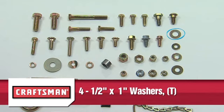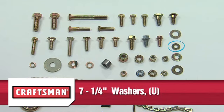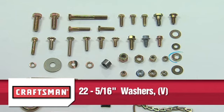Four 1/2 inch by 1 inch washers Part T. Seven 1/4 inch washers Part U. Twenty-two 5/16 inch washers Part V. Please note that extra washers are included.